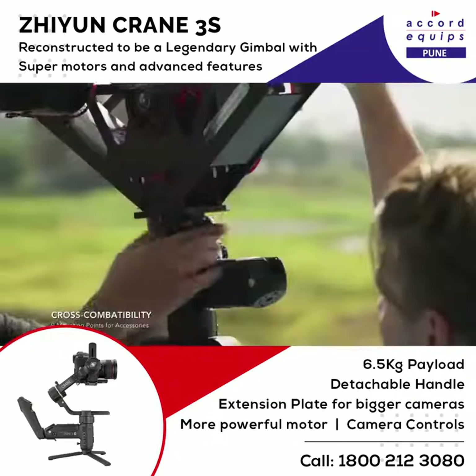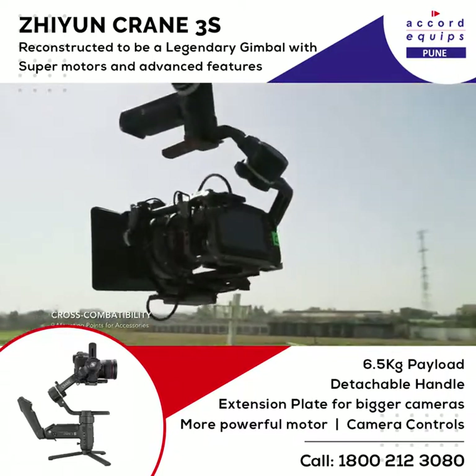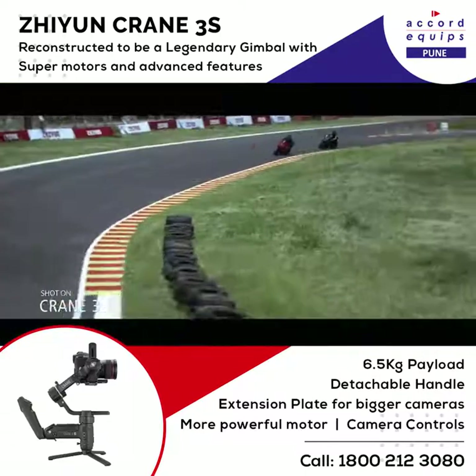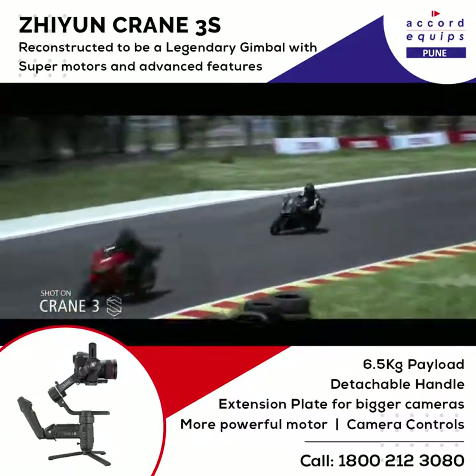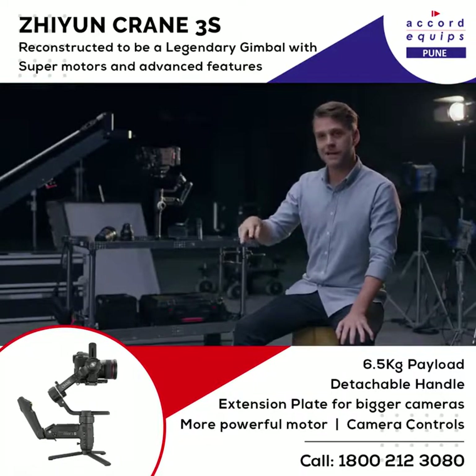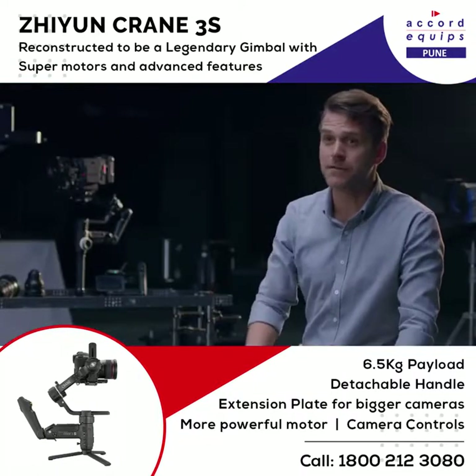The Crane 3S offers a wide variety of cross-compatibility with other camera support systems. We were able to maintain a full 360 pan as the camera was coming down. The pan speed was able to match these high-speed motorbikes — and these guys were going fast.